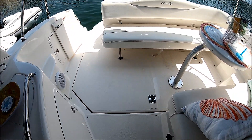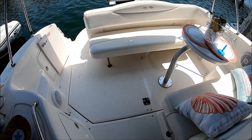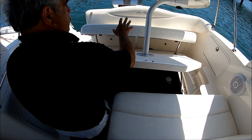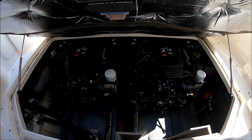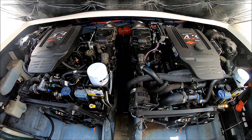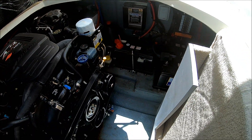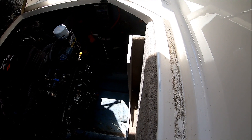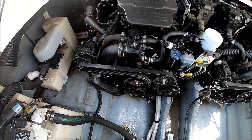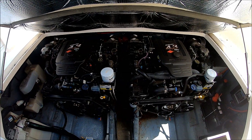Access to the engines is through that hatch — just lift up and we've got our twin 4.3 engines right there. This gives us an overview of the engine space. We've got our twin Merc Cruiser 4.3, 220 horsepower engines. Off in the corner we have our water heater and a couple of batteries. This is where the table stores. We've also got the macerator overboard discharge right there. Once we finish our inspection, we can just easily drop the hatch — clean and easy to care for.